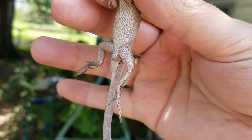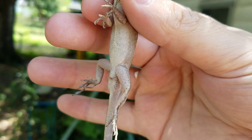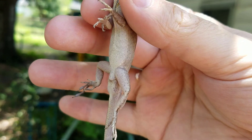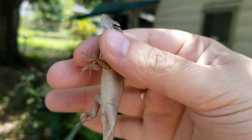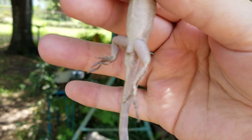We're going to let him go, but I wanted to show that to you guys. Not always do you see that on some lizards, but this one — he has some big jewels. So we're going to let him go now. I just wanted to show you guys that.